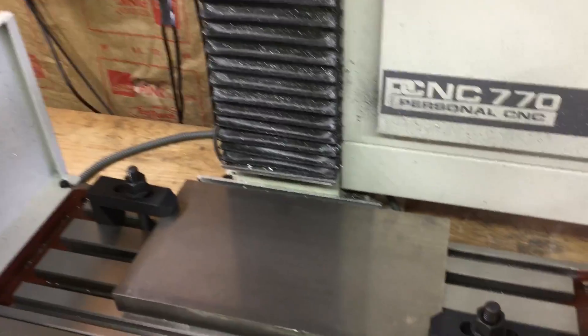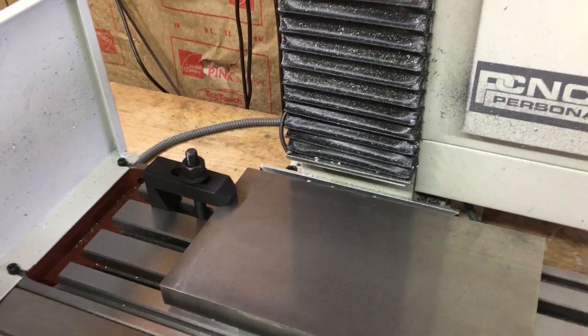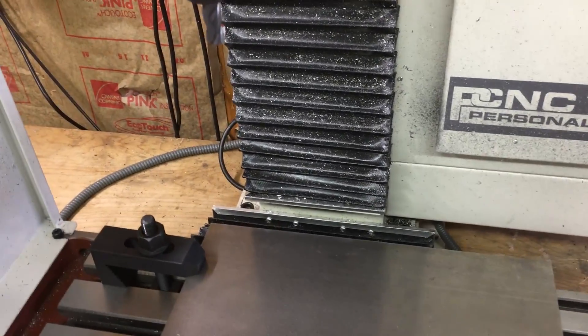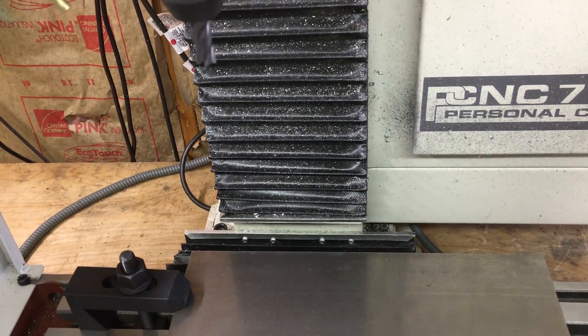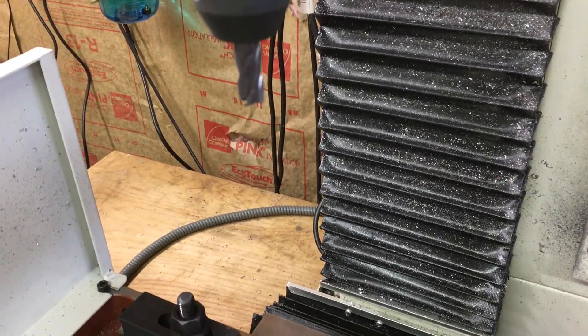This is going to be really conservative — I don't want to ruin this plate, they're not cheap. 30 inches a minute, only a 15 thou depth of cut, 3500 RPM, the 3/8th, 4-flute, carbide end mill.